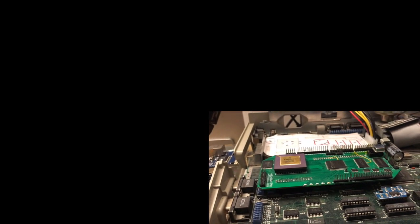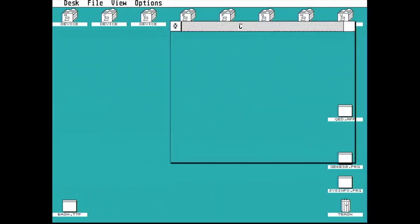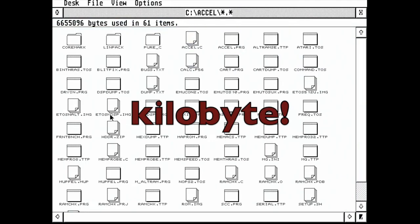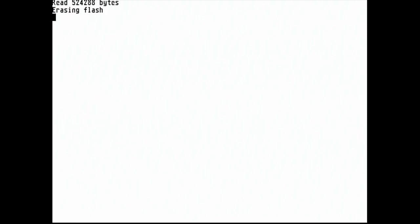Now let's disable DFB1 again — let me just remove this jumper — and we'll boot back into the stock Falcon in TOS 4 mode. What I'm going to show you here is how to re-flash the onboard ROM. I happen to have a series of image files stored on the hard disk here. These are 512KB big-endian ROM images, and in this particular case I'm going to take the MiNTOS UK image and drag it to the flash TTP program.